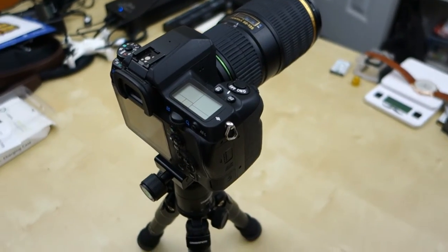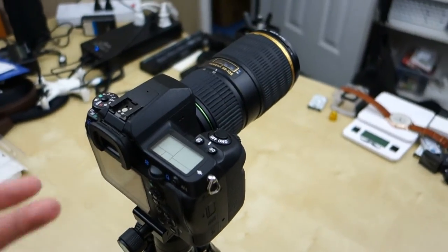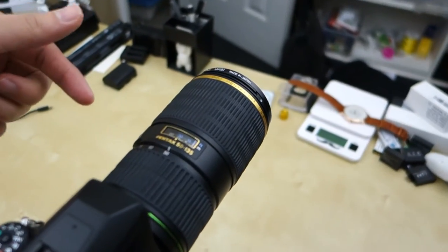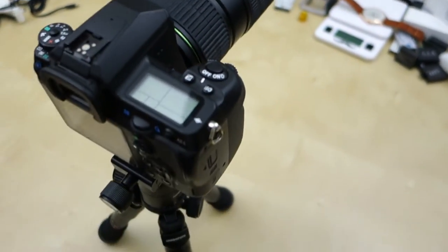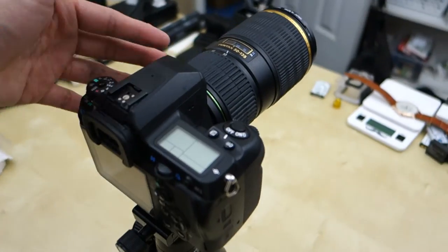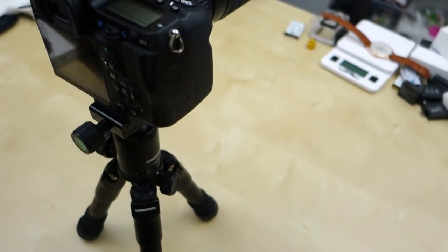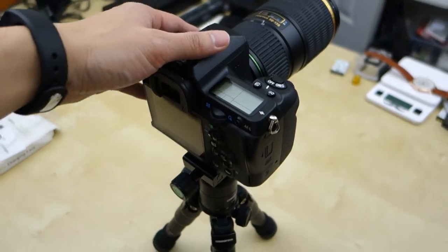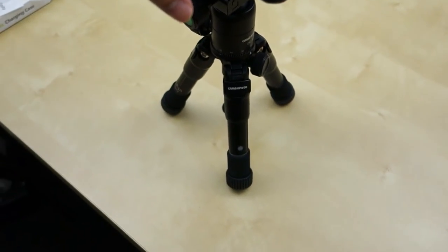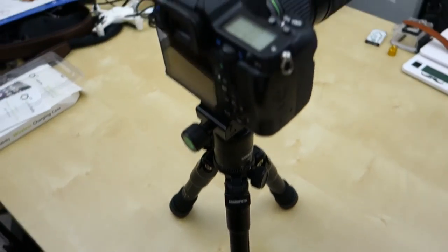One extreme situation I do want to point out is that for a small tripod like this, you've got to be really careful. For example, I have my 50-135mm lens on here and it's actually a pretty heavy setup — over a few pounds. As you can see, if you use a tripod like this, it can fall over very easily. So you've got to be really careful if you use it in this small position. When you extend the tripod, it's actually more stable, but in this small position it can be unstable.